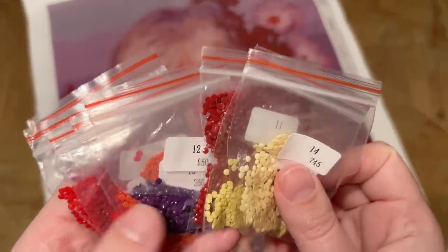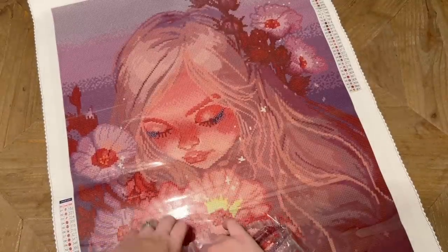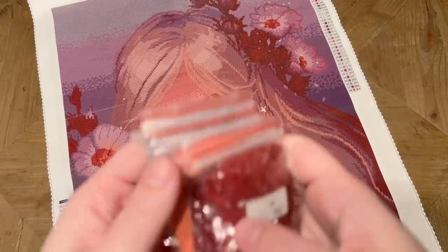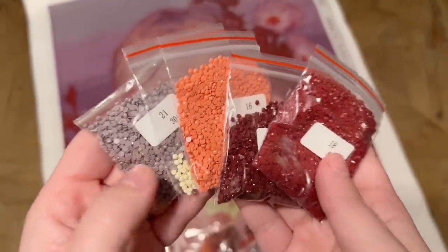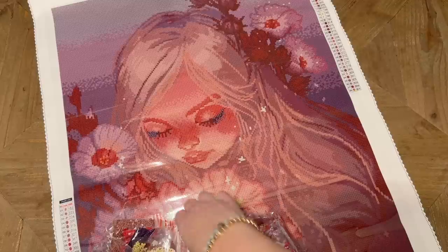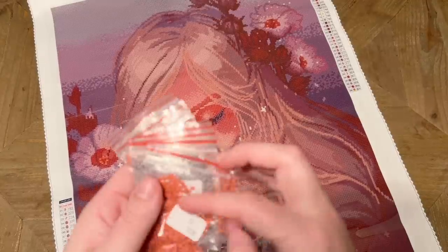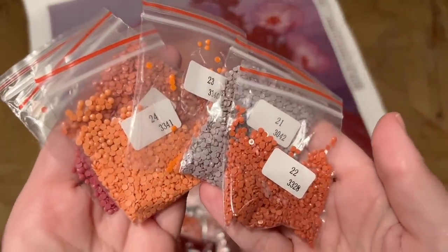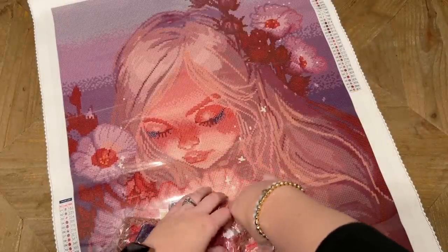Sometimes resealable baggies are more prone to static, and if you run into static with your diamonds it can be a real pain. But it's really easy to combat — I just cut up a square of dryer sheet into small squares, tuck it in the bag, and shake it around to make sure it gets in all areas. That's my go-to. This kit has lots of rich browns, burgundies, pinks, and purples.